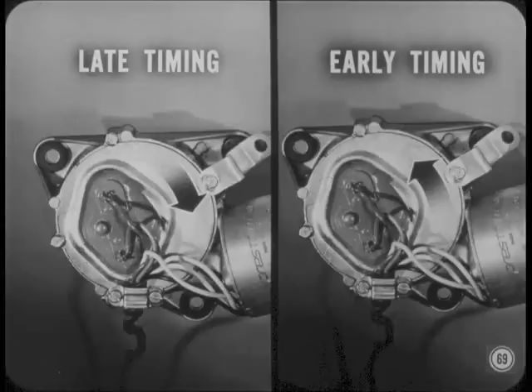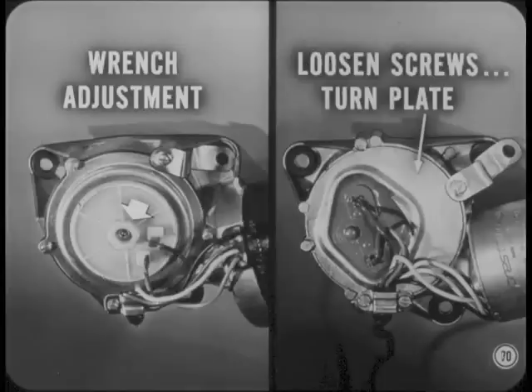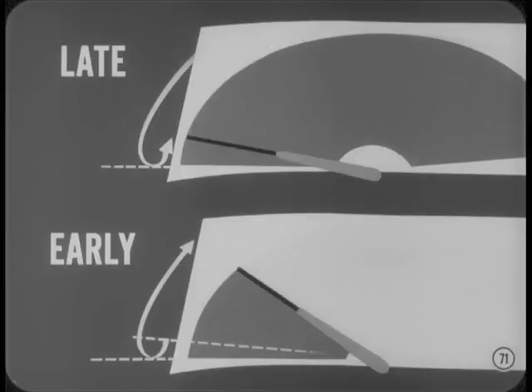On variable speed motors, the adjustments are made in the opposite directions. We have two different suppliers of these variable speed motors, Bob. There's a little difference in the adjusting procedure. One motor has a nylon plate with a hex in the middle to take a wrench. On the other, you loosen the five screws and turn the metal cover plate. And here's an easy way to tell if the parking timing is off. If the blade parks and then goes up slightly, the timing is late. If the blade moves down before moving up when the wipers are first turned on, the timing is too early.